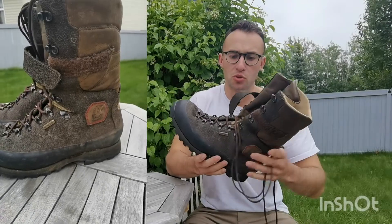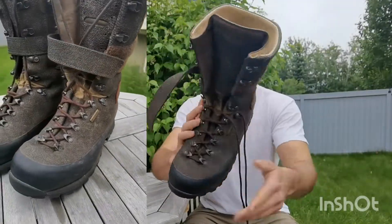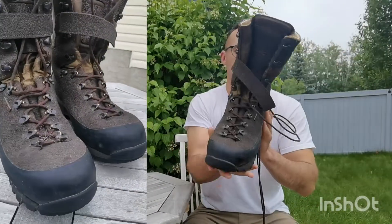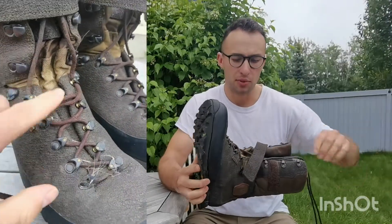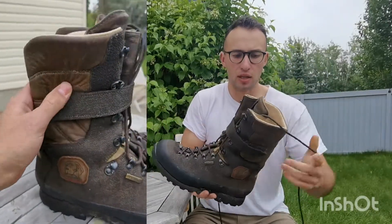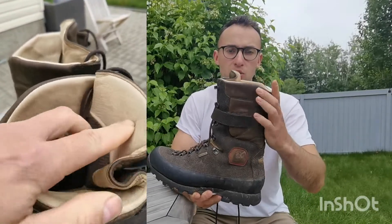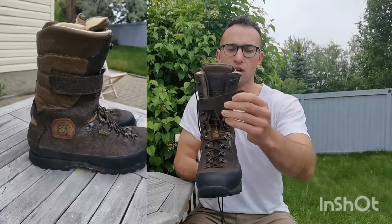I've had this boot for about two years now, and that includes guiding for the red deer season in Scotland, in the north of Scotland. At first I was a little skeptical about these boots. They appeared to be well made, but essentially if you're unfamiliar with them, they're completely synthetic lower — synthetic and waterproof lower — with a leather ankle support area and a lace system and then a velcro system across the top of the boot.